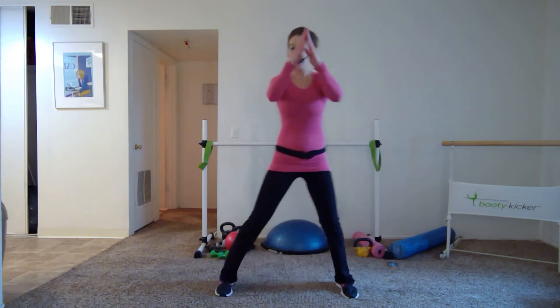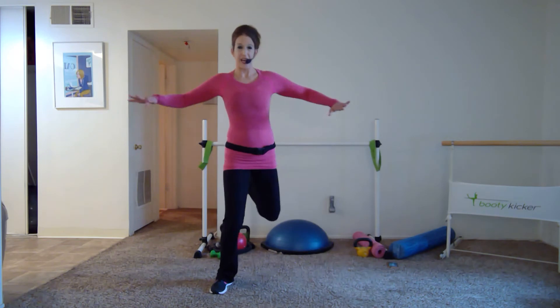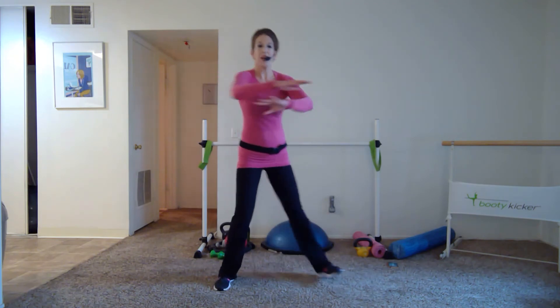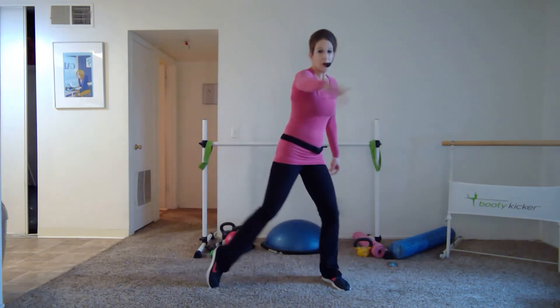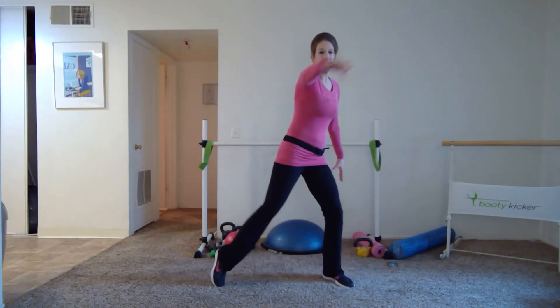Roll down toe, ball, heel. Let's take it to those ham curls. You can have a nice wide row — squeeze your shoulder blades, work on that posture, tailbone down, draw that navel center in. Tap it out, tap and tap. Now just add a little reach across — doesn't have to be a big move. You're lifting onto the balls of the feet.